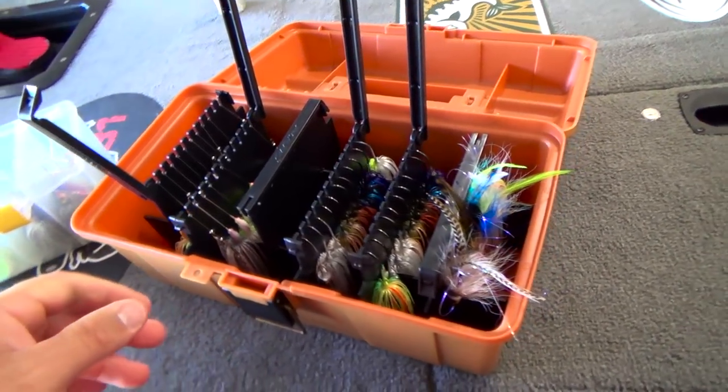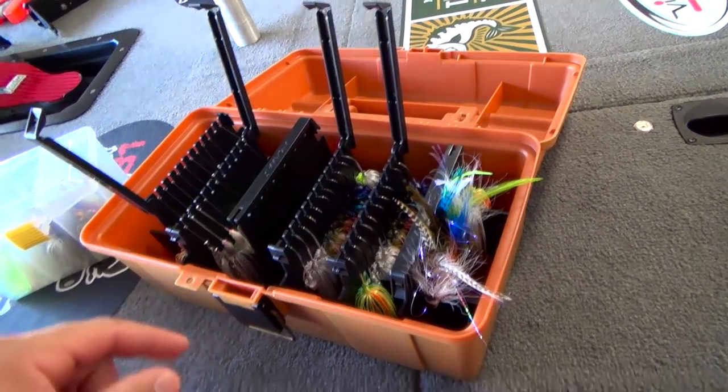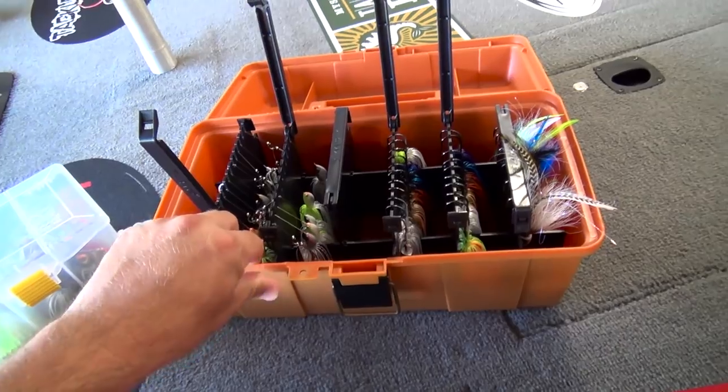But I keep it pretty simple with colors as well. We've got shads, bluegills, craw, black, blue, chartreuse and white, and fire tiger. That's pretty much all I throw — that covers everything that I need.